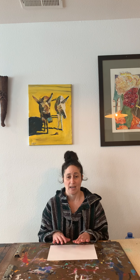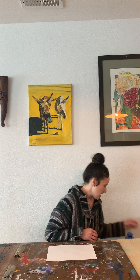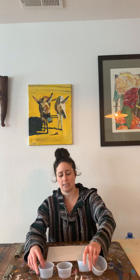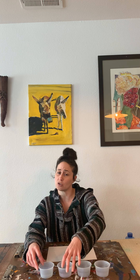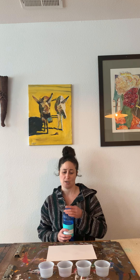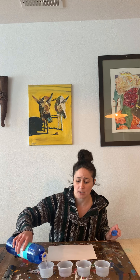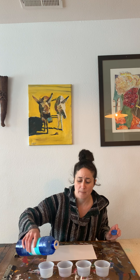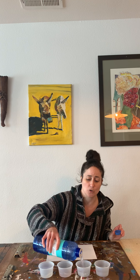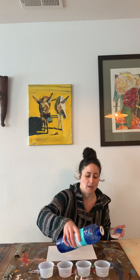So we need a white piece of paper — any size is good. I'm going to use four containers, and you can use any containers you have at home, maybe jars or cups, whatever you have. And some bubble solution. If you don't have any bubble solution, you can make some — there are recipes you can look up, and you might be able to make some using things you have at home. We're just going to pour some into each container.